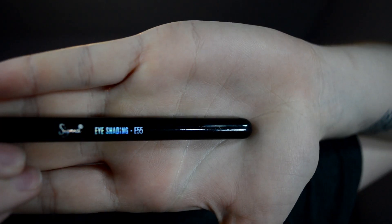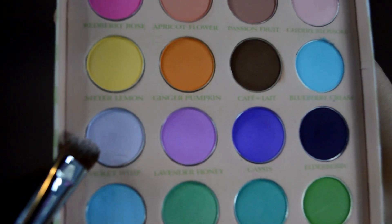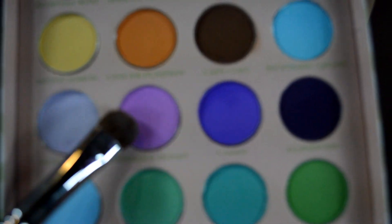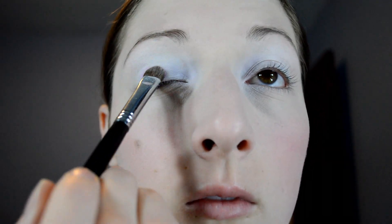With my Sigma E55 brush, I'm going in with Violet Whip and putting that color right on my inner corner, just on the inner corner. Making sure to get enough product on the inner corner to really make a nice purple-white effect. Now with the same brush, I'm going in with Lavender Honey and that color is going to be going all over the center part of the lid.